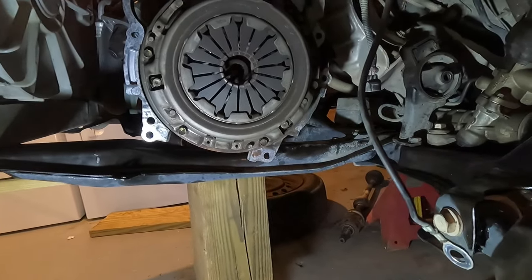Got the slave cylinder bolted on and everything, got the clutch line back in place, and filled the reservoir. Probably going to need to bleed it, but I want to start pumping the pedal to see if I can even get any pressure going. Okay - I have pedal! I'll bleed it when I finish the job, but I just wanted to make sure I actually had a clutch pedal.